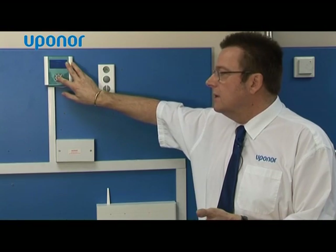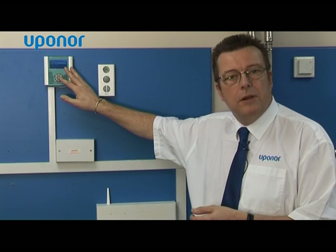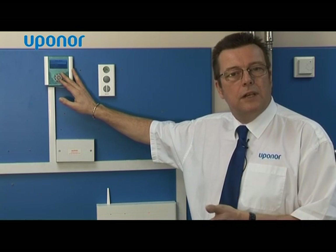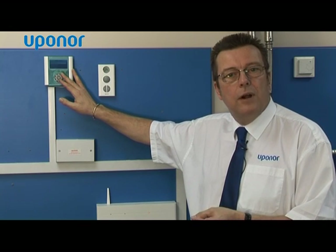It's push-button navigation so you just drive through a menu as you would with a video recorder or a TV remote. It's also got alarms which show different alarm stages, such as if the batteries weren't replaced in the thermostats, or if the radio signal is not strong enough — in other words, if the thermostat is located too far away from the receiver.